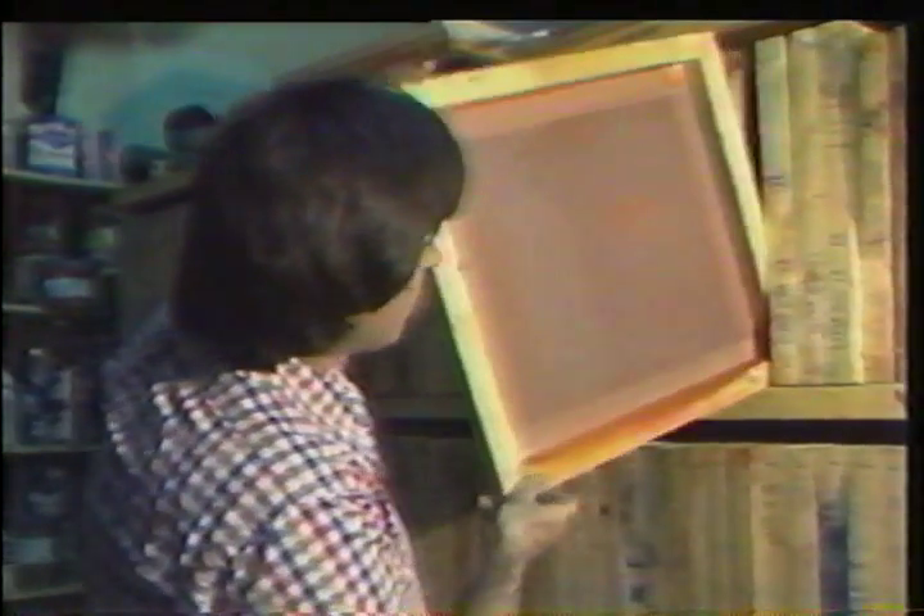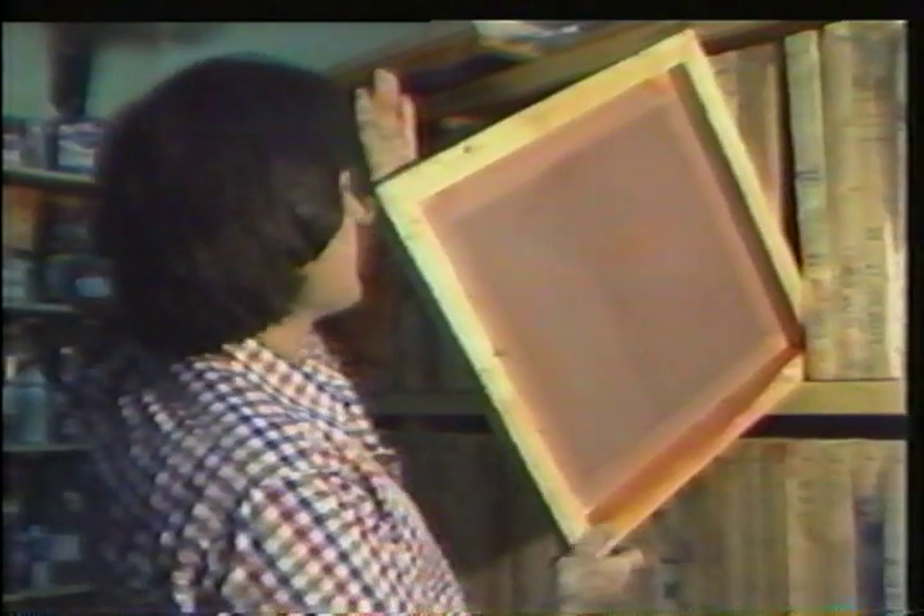All the designs we do, the screens are kept for a certain length of time because we do have repeats on the orders. These are all four-color designs — there are four screens to each design.